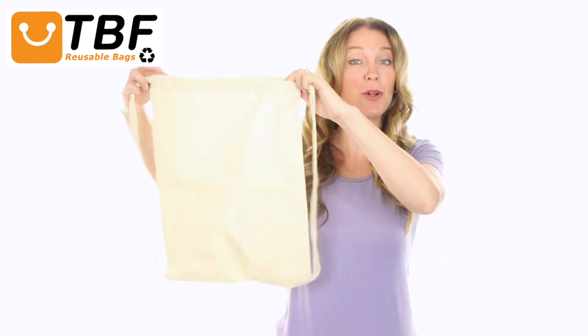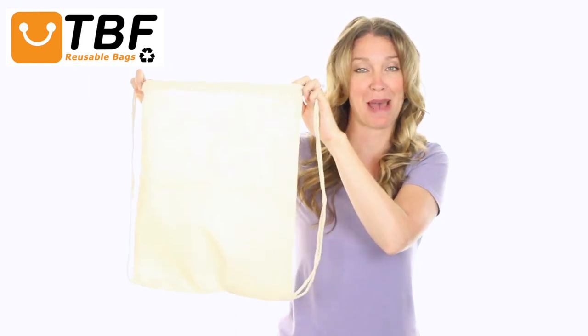Hi, I'm Tamara. Today on TBF TV, I'll show you our reusable, economical sport cotton drawstring bag cinch pack.